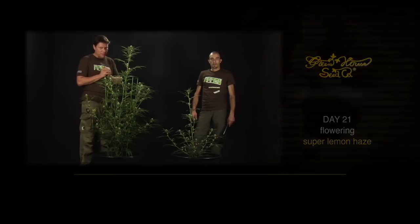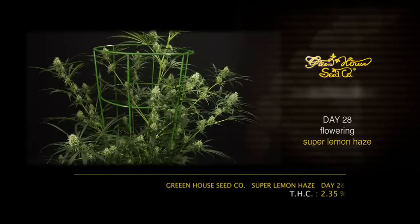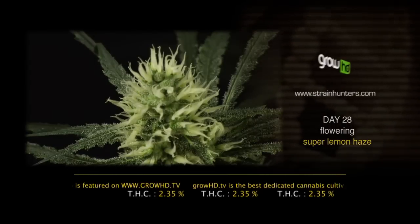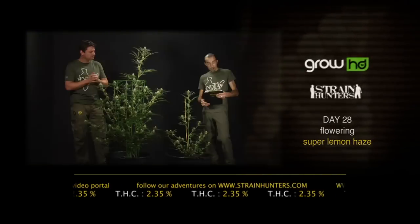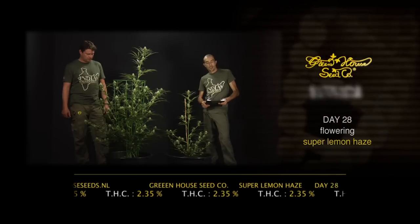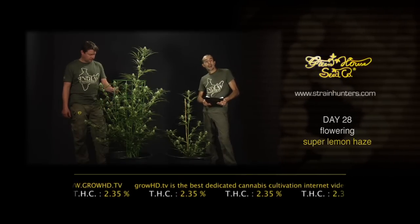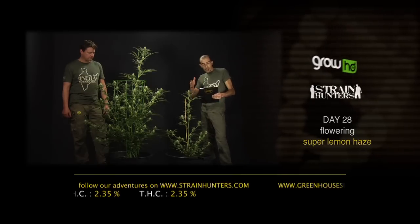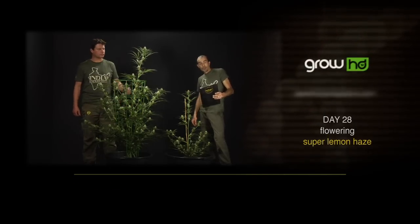Hello, we are here at day 28 with the Super Lemon Haze — the world's most decorated plant. This is one of the most important days in the plant's life, between weeks two and five. We're going to flush for the second time to ensure lots of oxygen to the roots. We also have a special announcement: our lab is finally ready, and we can now analyze over 60 different terpenes in the resin. We will provide weekly detailed information on five key cannabinoids: delta-8, delta-9 THC, CBD, CBN, and CBG. Since Super Lemon Haze is a sativa, delta-9 activation is a bit slower — at end of week four we analyzed 2.35 percent delta-9 THC.